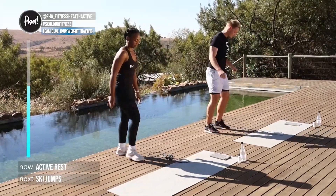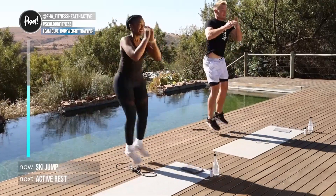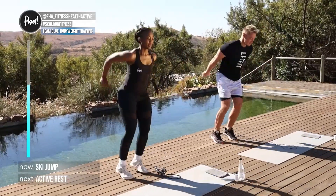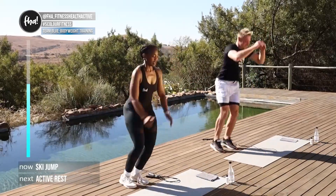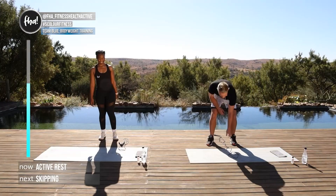Up next we're hopping over our skipping rope or towel if you don't have one. In three, two, one — hop, hop! Good, keep your rhythm, just keep moving — not big jumps, small jumps. Well done!